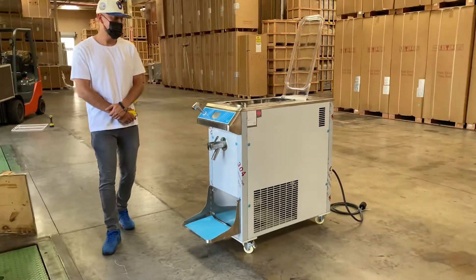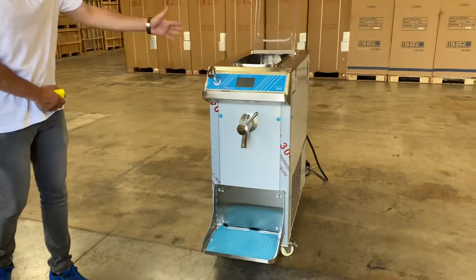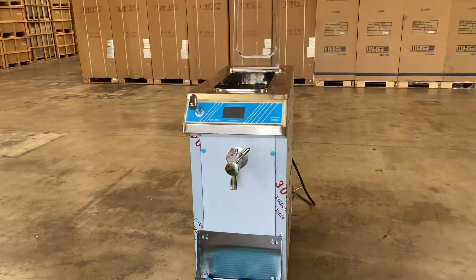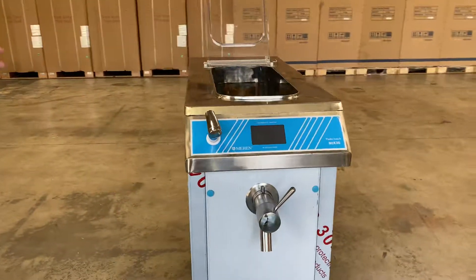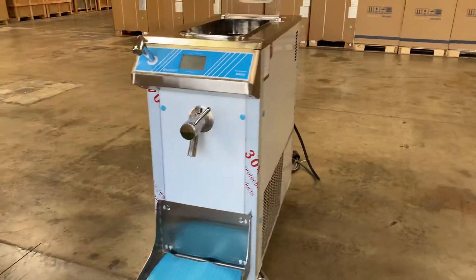Hello everybody, today we're going to go ahead and demonstrate one of our brand new items here to my left. You're looking at our pasteurizer machine. This is going to be our own company brand, Cooler Depot, and it is going to be certified by the health department.